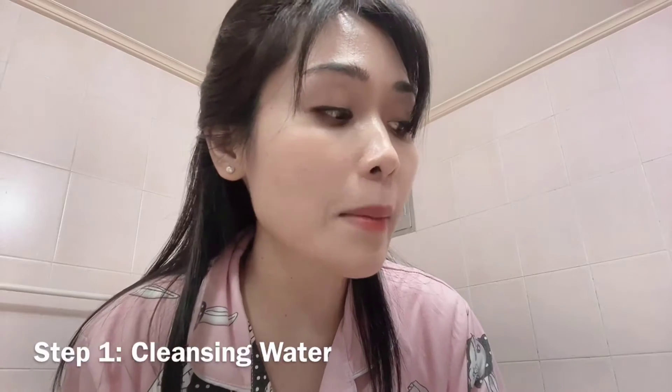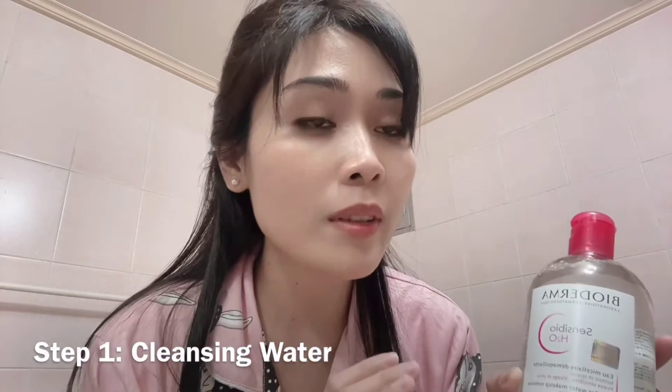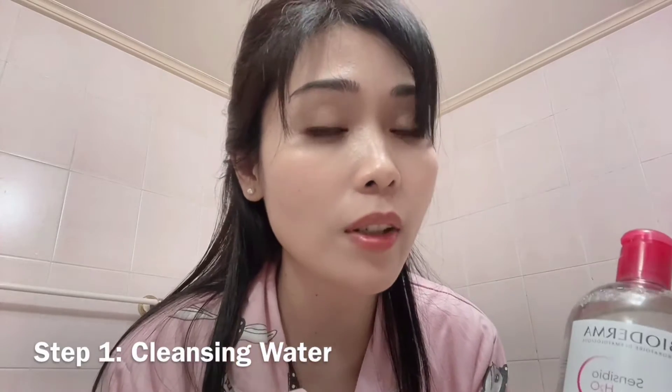The first step for my nighttime skincare routine is cleansing water. Very important, especially if you're using makeup or sunscreen during the day. You can also use this for your eyes because it's super mild and great for sensitive skin.